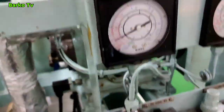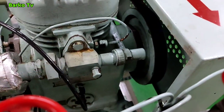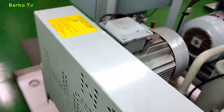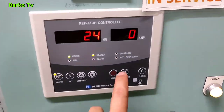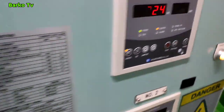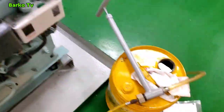Our compressor has stopped. The pressure switch is working — very good. That is the set point — the set point is the same as the setting of the low pressure switch. We need to check in the controller. As you can see, the anti-recycling is blinking, which means it is triggered by the low pressure switch.